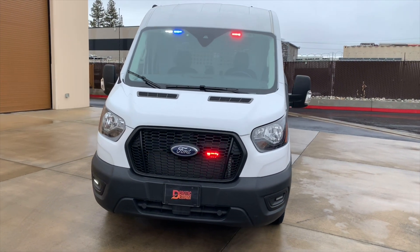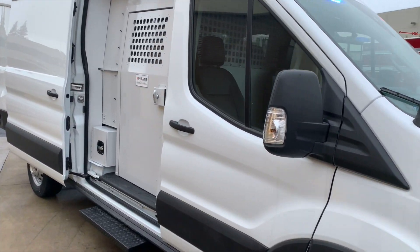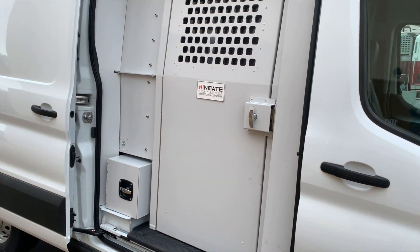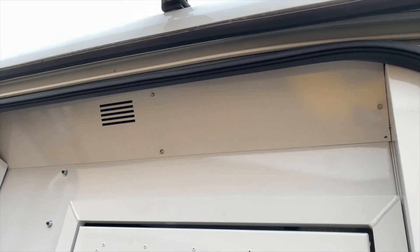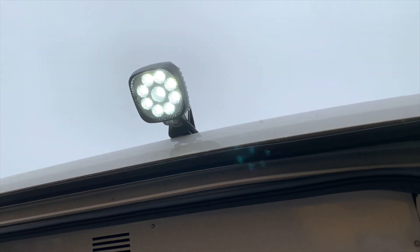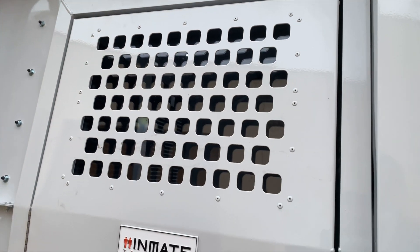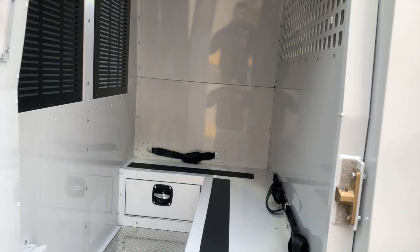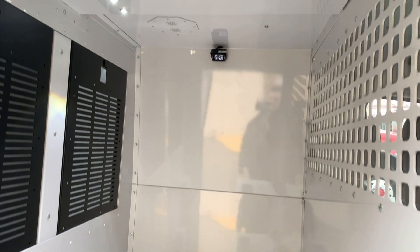If you've made it this far into the video, you're ready for the walk around. As we walk to the side, you'll see that this van turned out to be a prisoner transport. This is a kit from American Aluminum Accessories — they have them for a variety of different van models. Here is extra lighting we put in for low-light situations when getting inmates in and out.